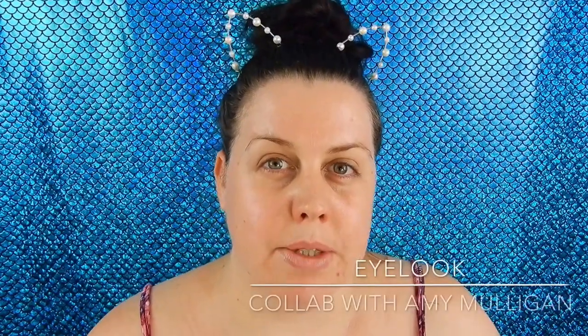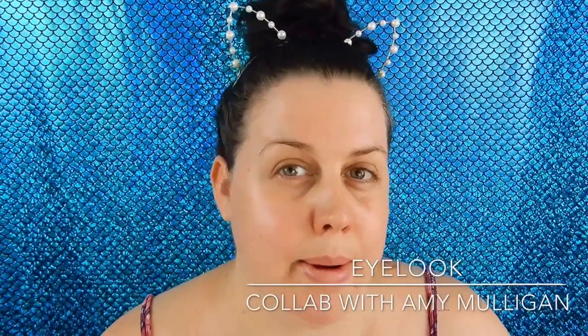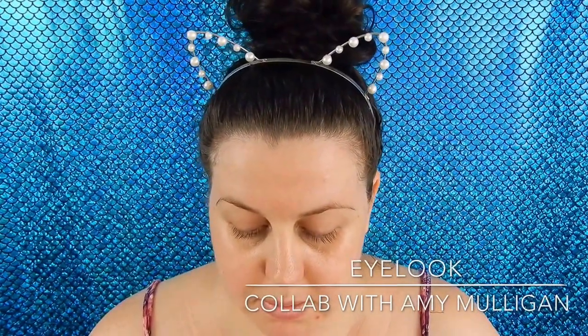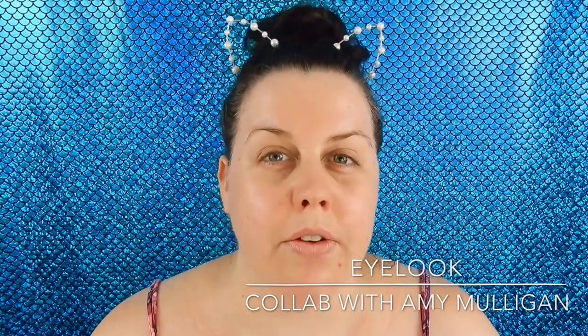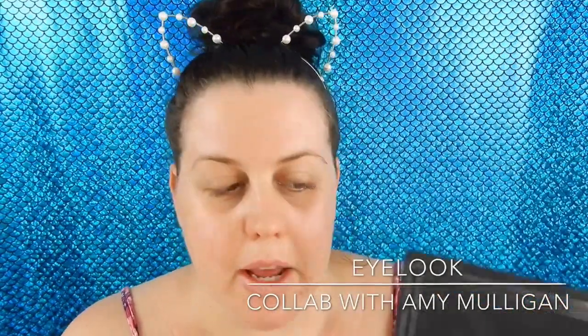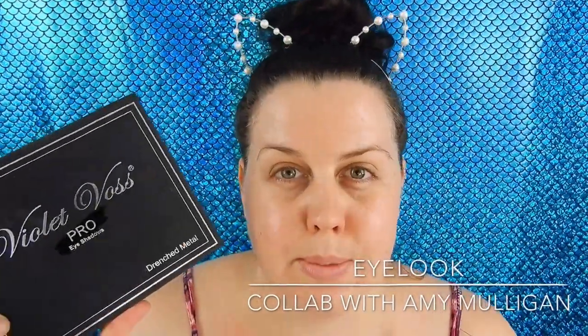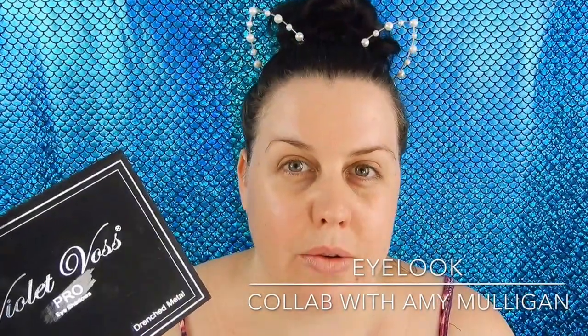So Amy and I have collabed in the past. We did an eBay collab with each other, and quite a few months back we purchased the Violet Voss Drenched Metals palette basically around the same time. So we thought why not do an eye look using this palette since we both have it and we haven't collabed for quite a long time. Now I have a camera, we thought it's perfect so let's do it.